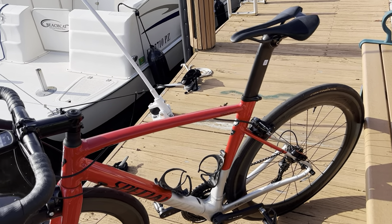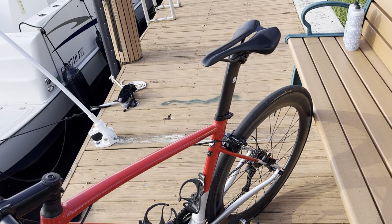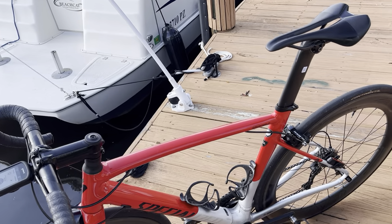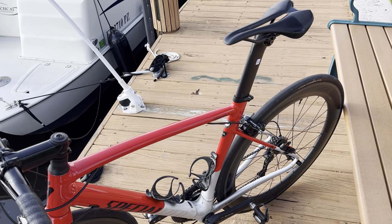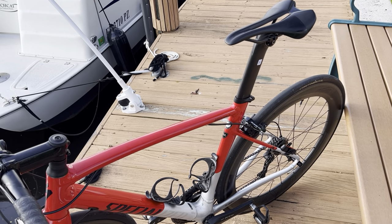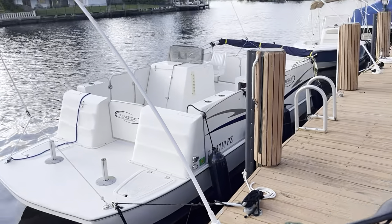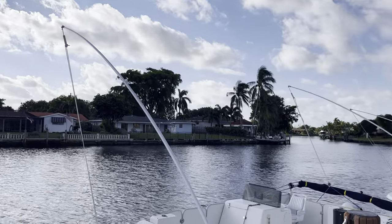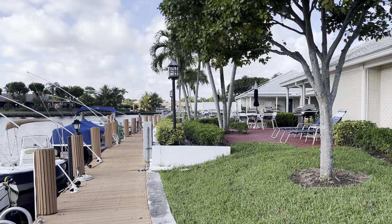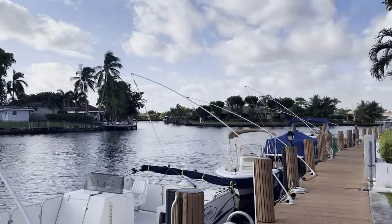Stay tuned — I do have one more bike to review. This has been an N+2 trip to Florida, and I have a mountain bike to hit up Quiet Waters and Markham Park, which are pretty local here in Pompano Beach, bordering Fort Lauderdale. This is Fort Lauderdale on that side of the canal and Pompano Beach, my condo association, on this side. Thank you, be well.